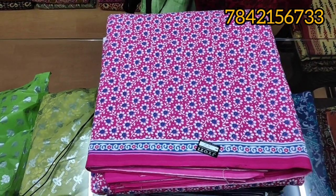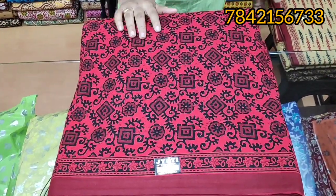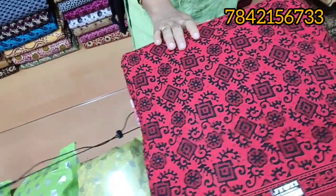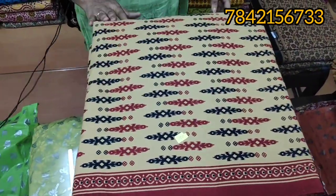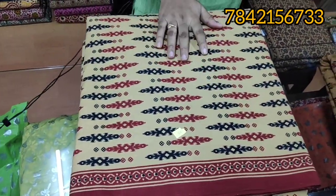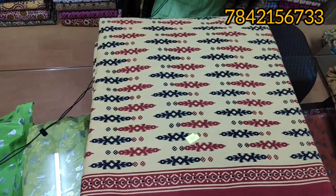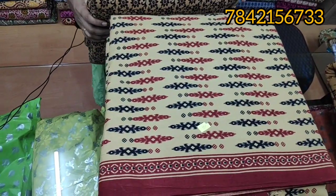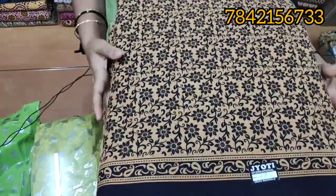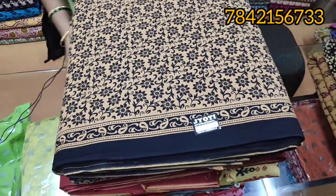I am going to show you this video. I am going to show you the address of 6–7 members. I will show you the address again.